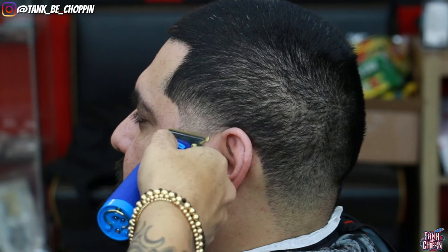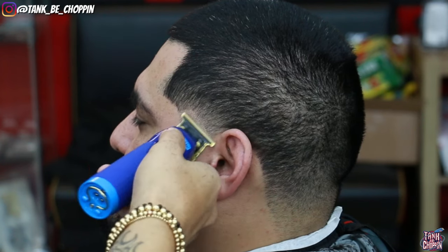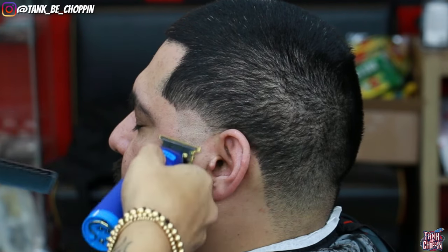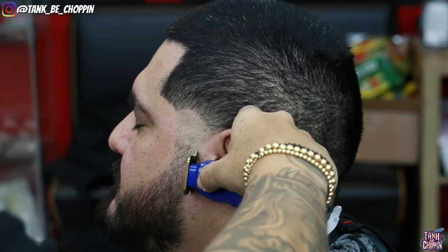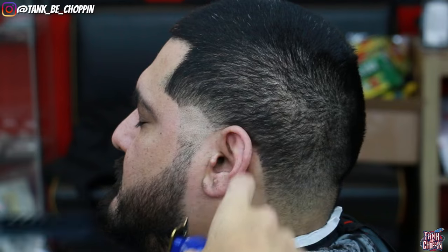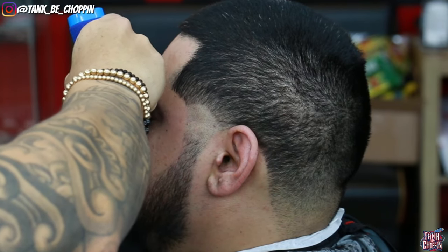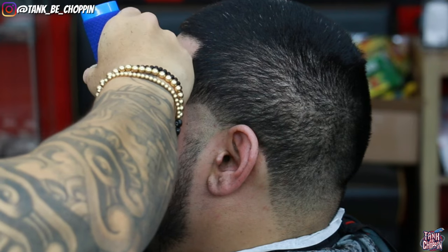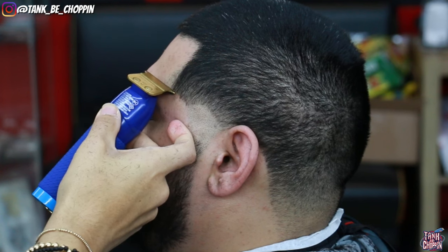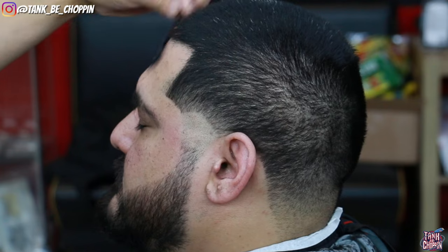Now I'm going in with my BaByliss Custom FX trimmers and setting in my first initial guideline in a rainbow shape. That's the shape I want to keep on this blend — I want to keep the C-cup slightly dark. Since I have the trimmers in hand, I'm going to line up his beard. Since he comes weekly, I want to make sure I keep that edge up in the same spot and don't start pushing it back.